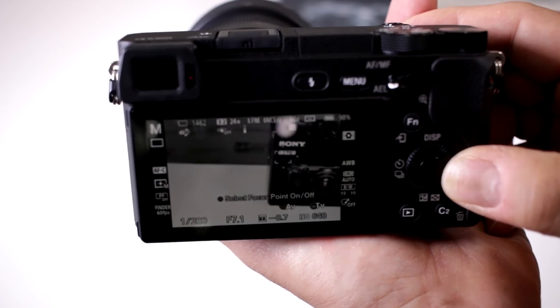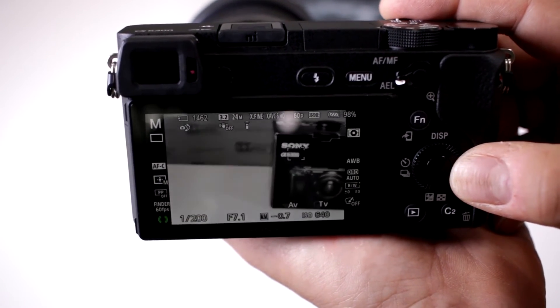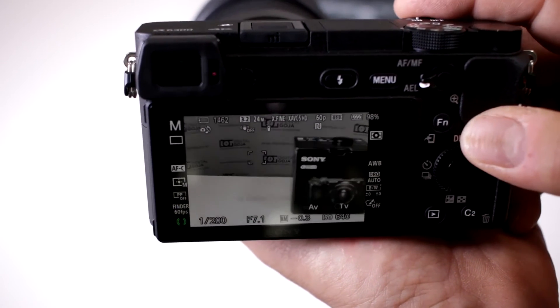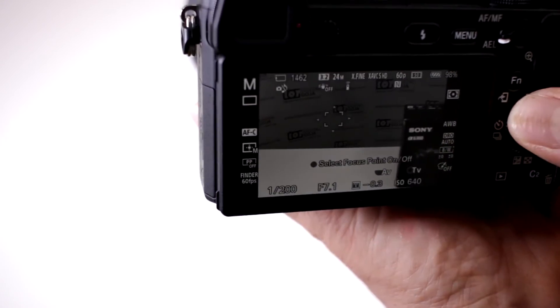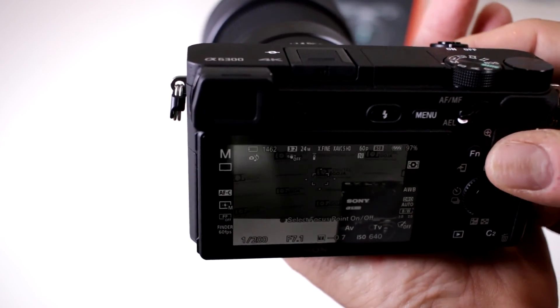Notice how I can go ahead and move the focusing point to wherever I want. So if I want to focus on the sign there, notice on the box I have it set to focus right there, or I can move it to the background and have it focus on the backdrop. You can pick your focusing points and move it all around — you have full flexible control.